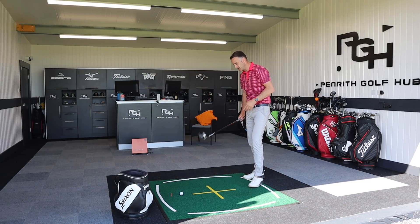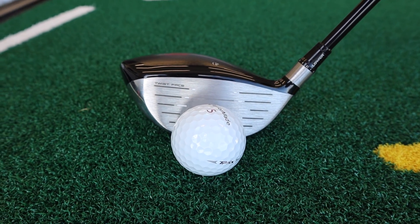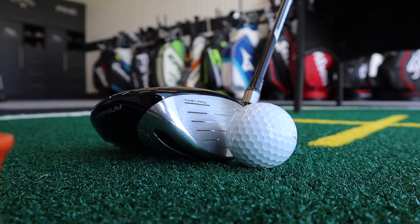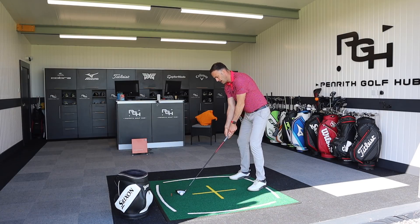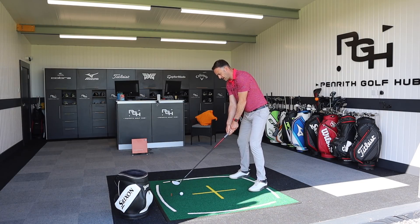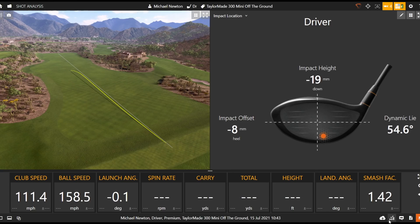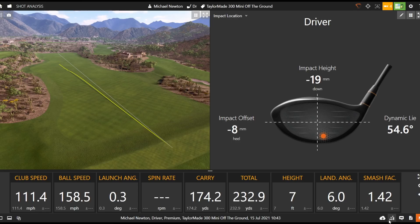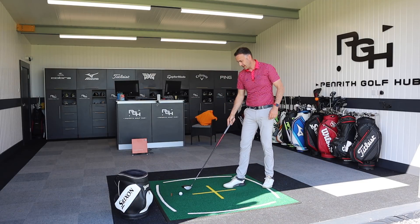This is 11.5 degrees, so hitting off the ground could be tough for players without enough speed - the 13.5 might be a better option for off-deck use. Let's give it a go anyway. That first one came out at knee height - just 0.3 degrees launch angle, never got above head height. That's the issue: you've really got to nail the strike to get it airborne off the ground.